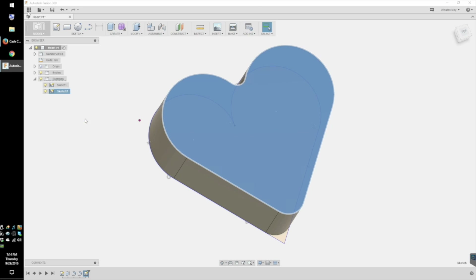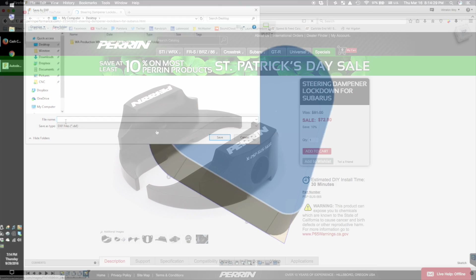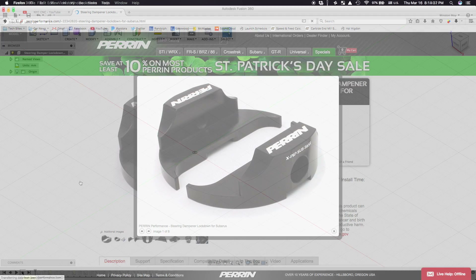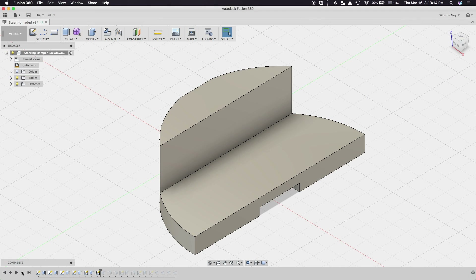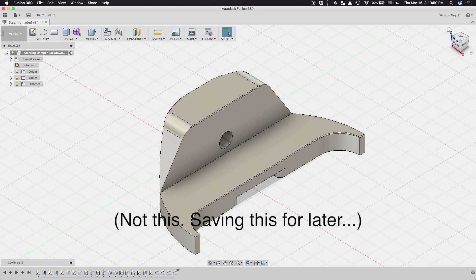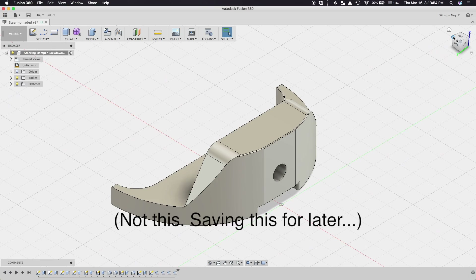However, with great power comes a great learning curve. It's probably not an issue for a practicing mechanical engineer, but not everyone comes from a CAD-heavy background. So, to help ease you guys into it, I'm going to go from start to finish on a really simple project to show you that Fusion 360 can actually be quite approachable.